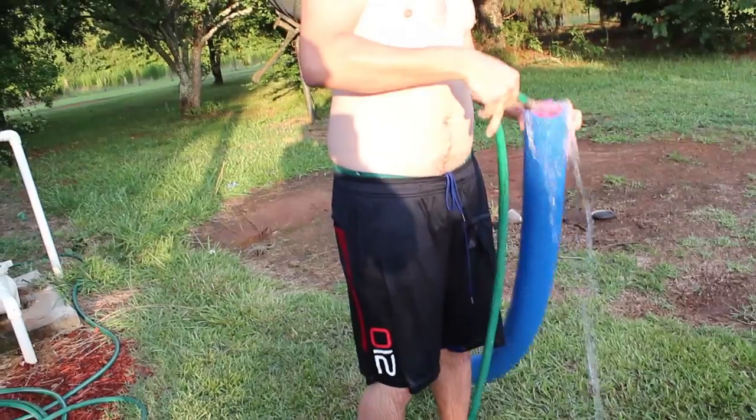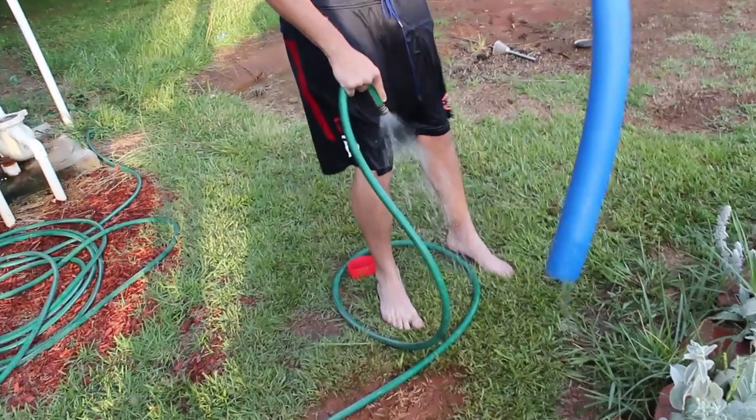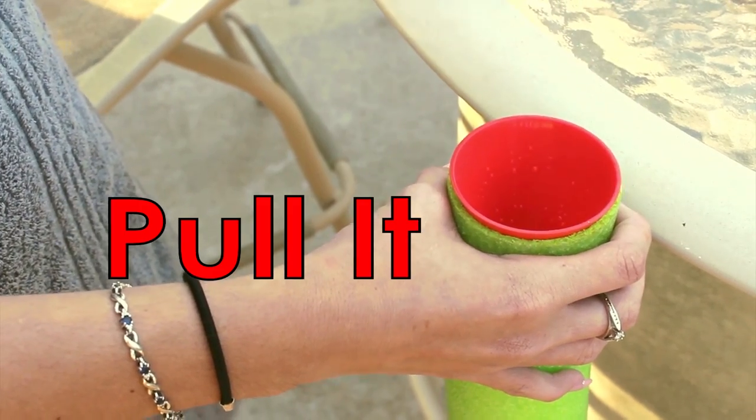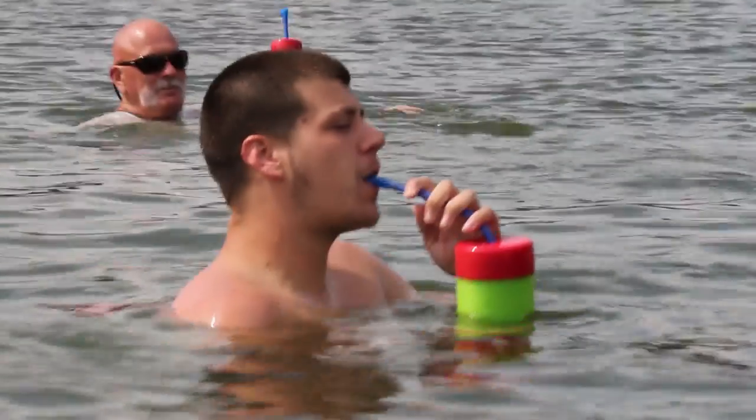But how do you clean it? Just rinse it with water when you're done using it. Here's how it works: you just pull it, pour it, plug it, and sip it.